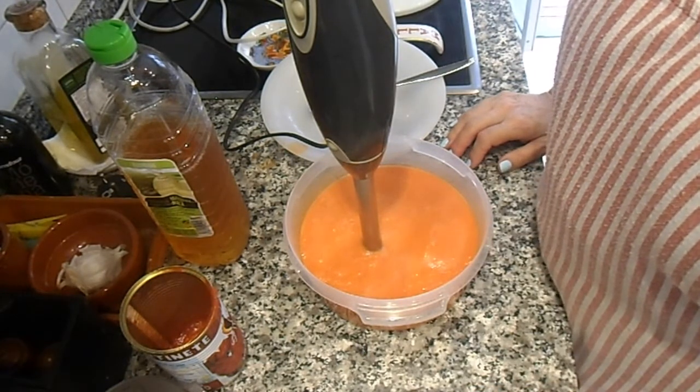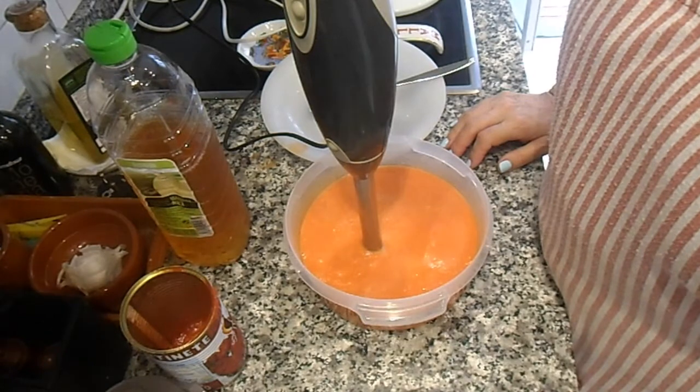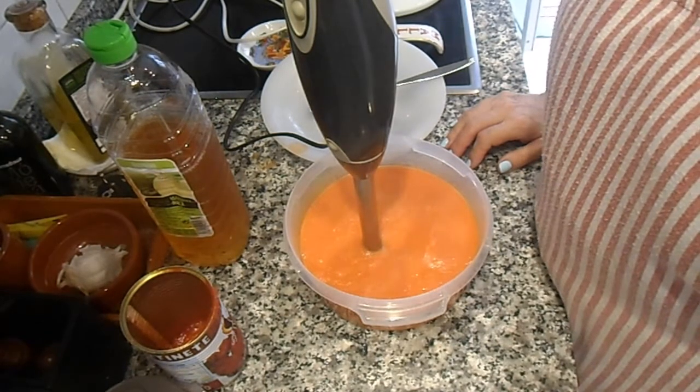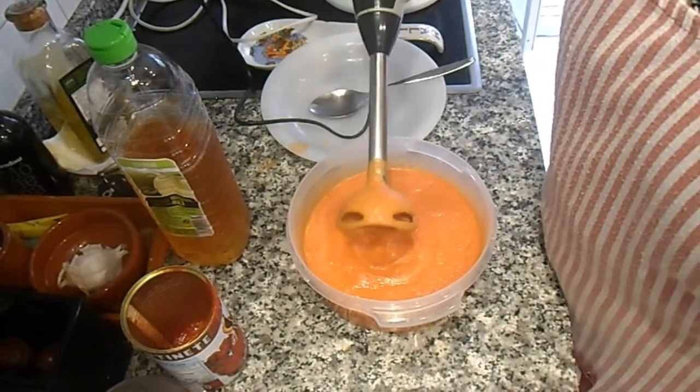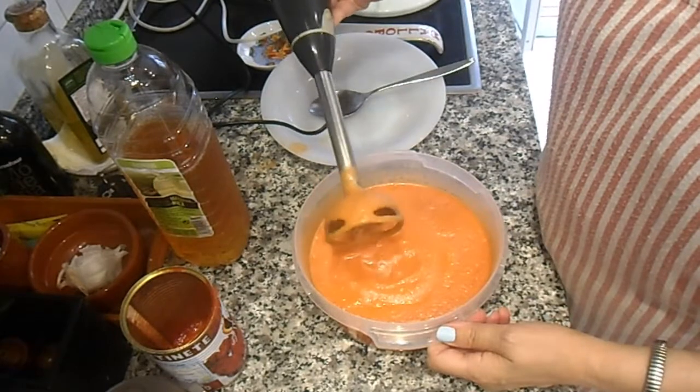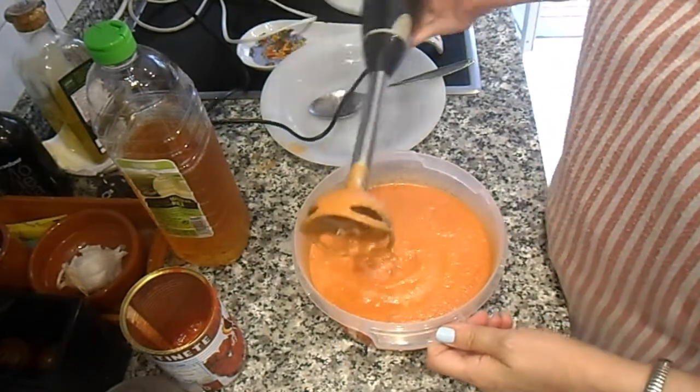Ahora vamos a presentarlo en un cuenco con jamoncito, huevo y pica tostia. No se te olvide taparlo y guardarlo en el frigorífico durante dos o tres horas para que se enfríe bien antes de comer.